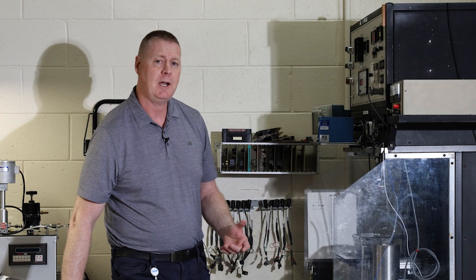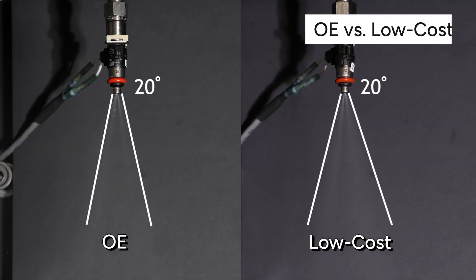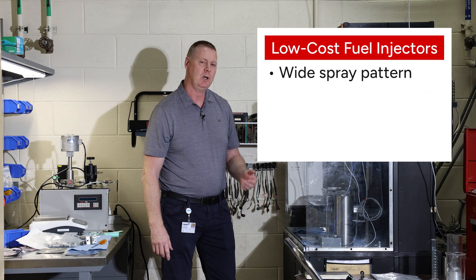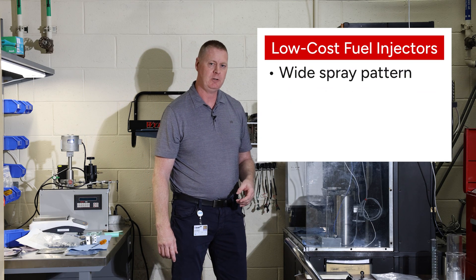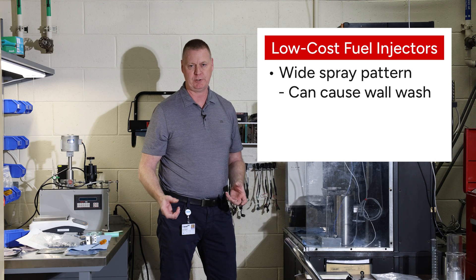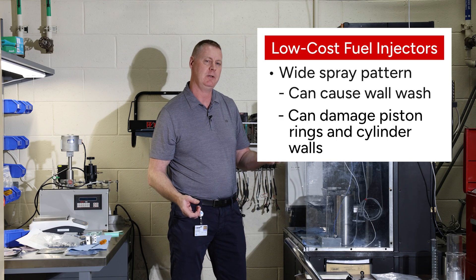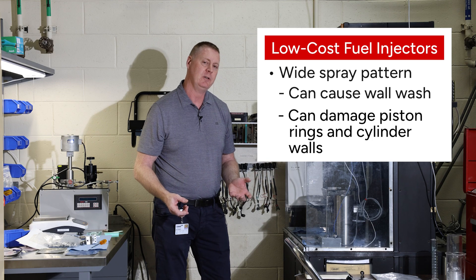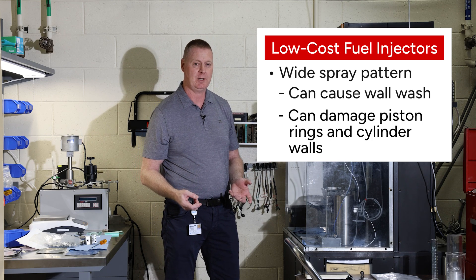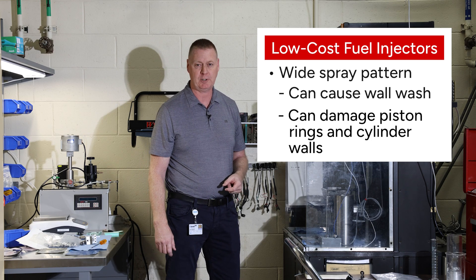Now let's take a look at a low-cost Asian injector. What we're seeing here is a wider than OE spray pattern, and that can result in a condition that we call wall washing — that's where the spray actually hits the walls of your intake manifold, runs down into the cylinder, and washes the oil off of the lubricating surfaces in your engine. This can cause premature wear and premature engine failure.